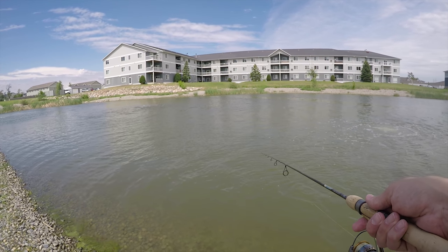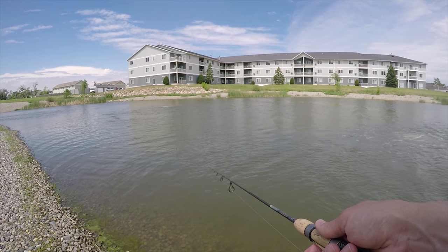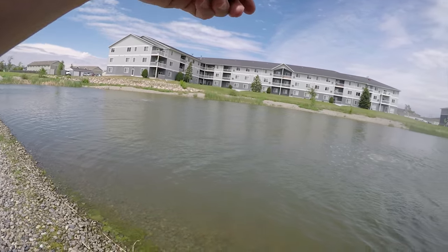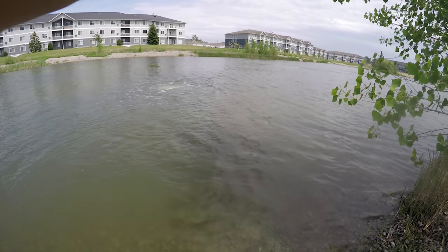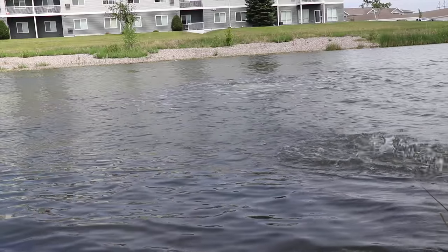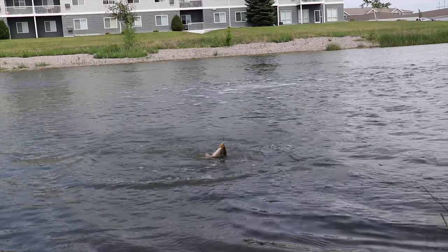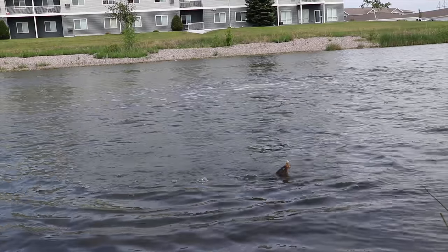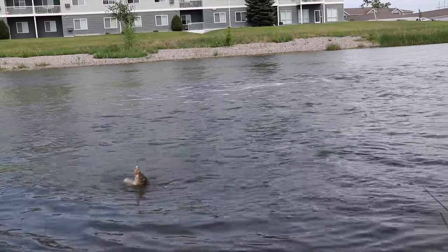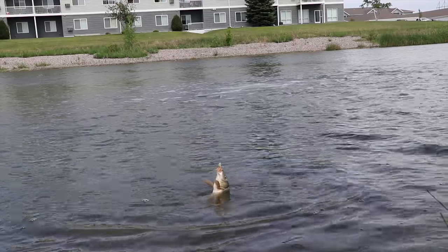I got another one — oh, I got a bite. Got a bite. Oh yeah, I hooked him. This might be a sucker. No, it's carp. Dude, you could do this all day long. All the carps. Five or six for me? I think I'm going to end this. Four since I've been on the phone with you, right?